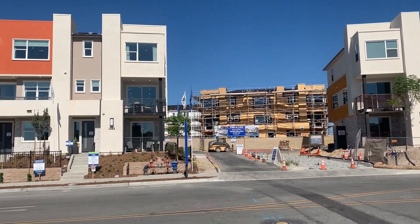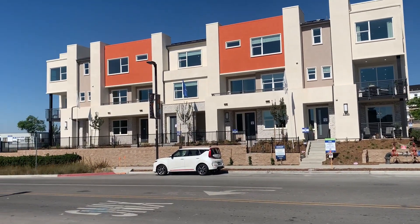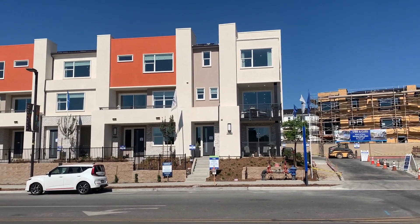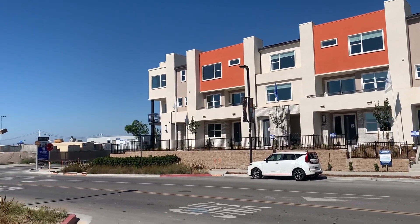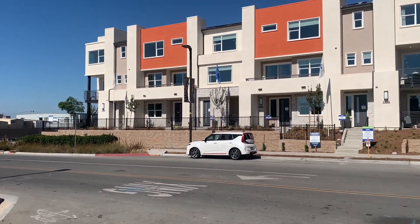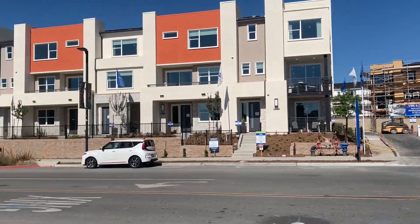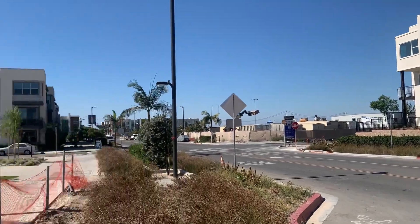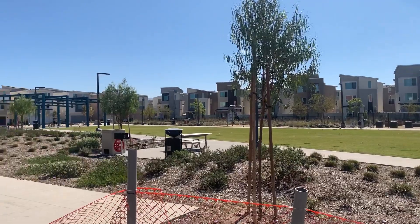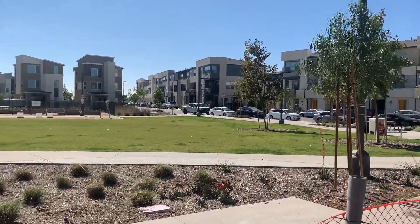As promised, we walked across the street. This is Millenia Vibe and that's a view of the models. There's a little construction noise — a generator running and some saws. You can get a general idea of what it looks like from over here. We're going to go check out that area across the street in the park — we'll be right back.